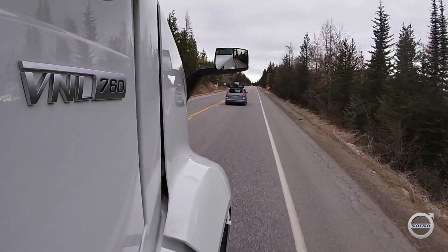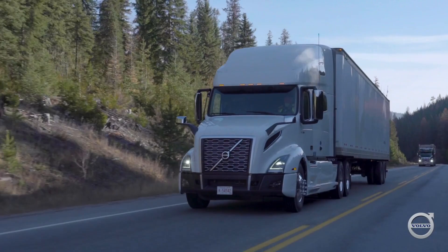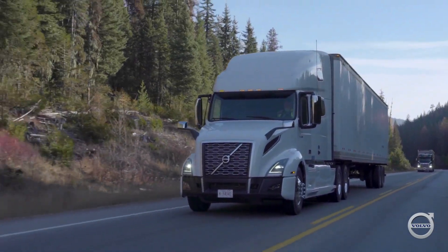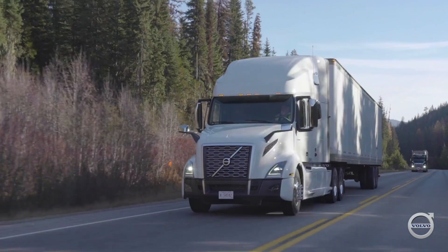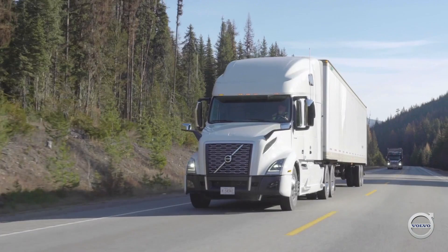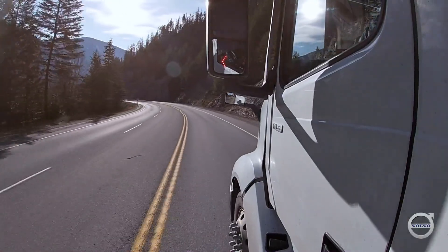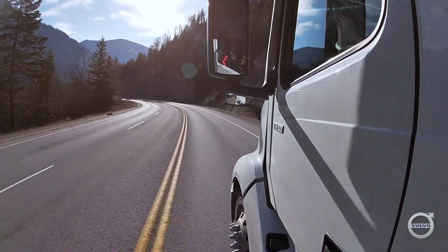As Andy says, the key is to keep your brakes cool for when you really need them. If you descend the hill using either a constant light application, as some drivers have been taught to do, or using the snub method — a series of firm brake applications — your brakes will get really hot on long grades. Let's take a look at how brakes work and what happens to them when they become overheated.